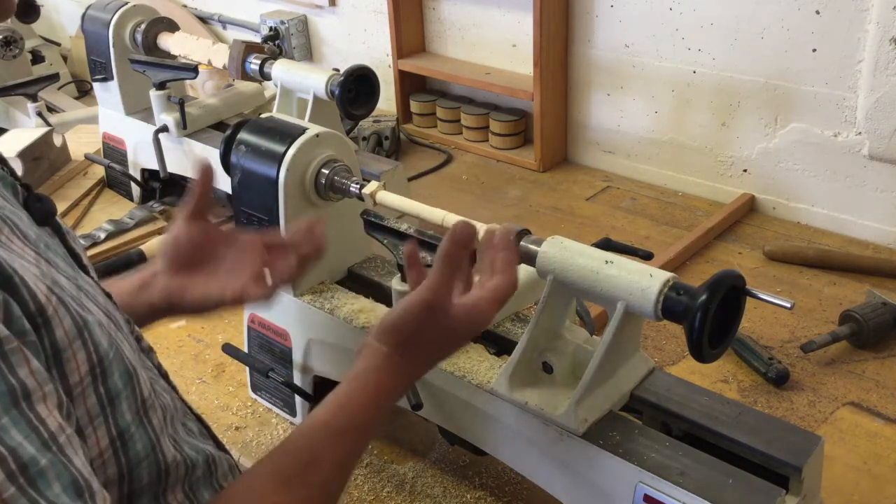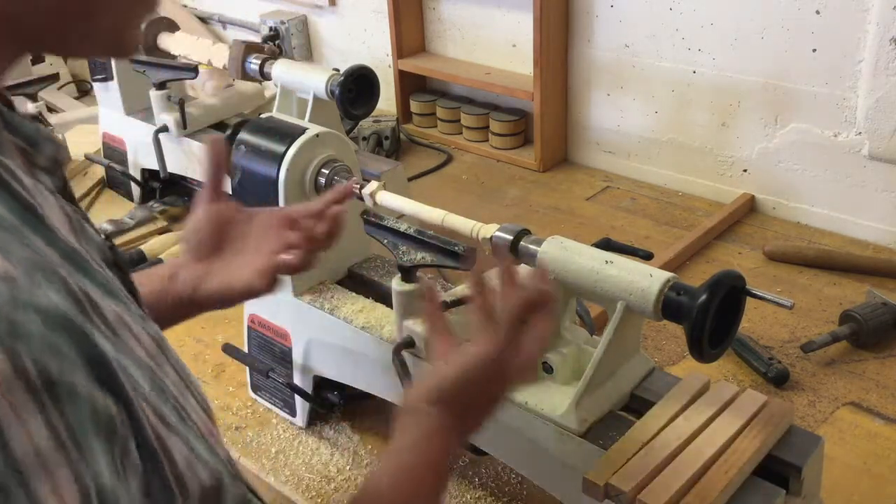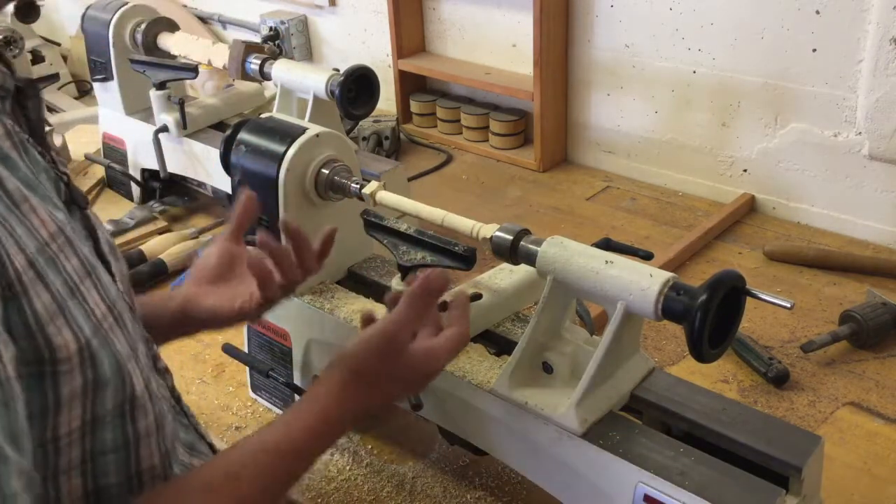You should have extra material available so that if your first bat project doesn't turn out right, you can try again and succeed in lathing your baseball bat.